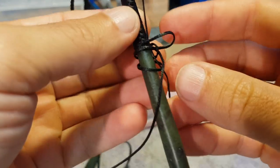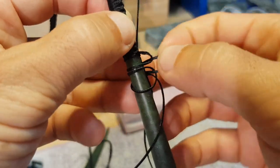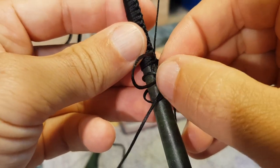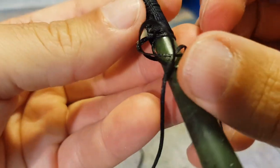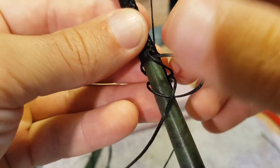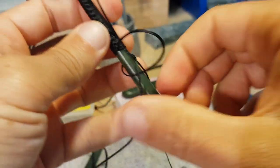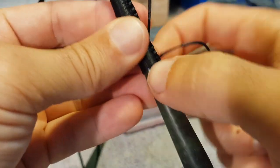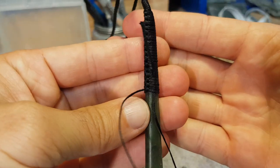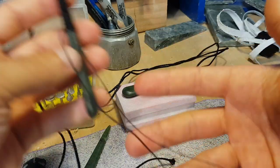We've got a bit of a bump coming up here — we didn't quite keep that smooth. There we go. Five, and six. So you can see that's tucked up under several of those layers. Then here's the extra loop — we'll pull that loop through now.